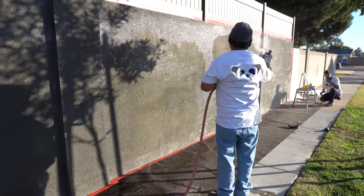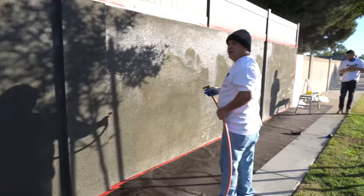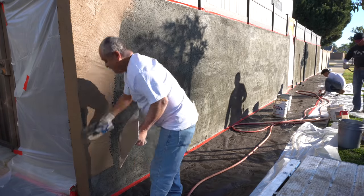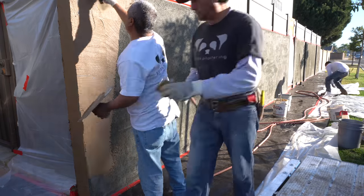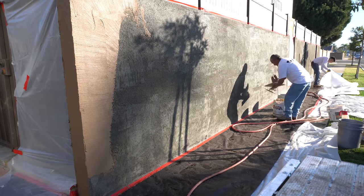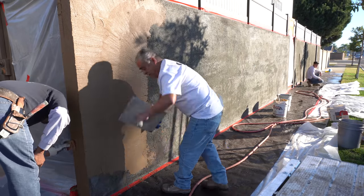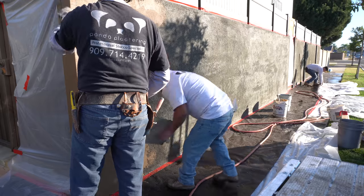Another crucial step: you want to make sure you wet the walls. You can see Martin here wetting the walls. The last thing you want to do is spread your stucco over dry walls because it'll just lock up on you and you won't be able to work your stucco.